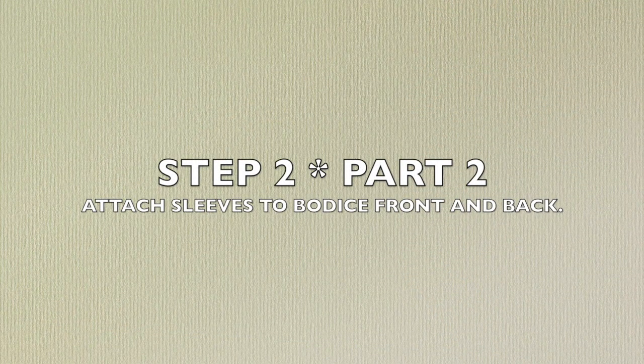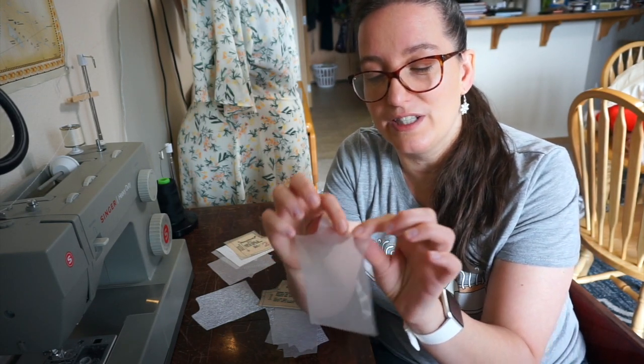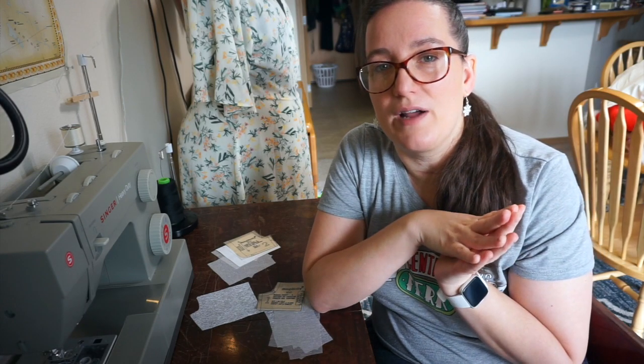Step 2, Part 2: Attach sleeves to the bodice front and back. I didn't mention French seams when I did my pattern prep video. If you have a fabric that shreds, French seams is the way to go because it's going to protect the delicate ends of your fabric. This fabric I'm working with was given to me — I have no idea what it is, but it's really stiff and I can't iron it because it melts. I'm worried that even with French seams the fibers will still pull and unravel because the fabric is so stiff, so I'm going to do something different. If you have a fabric that only shreds and isn't so stiff, I suggest doing French seams instead of what I'm going to do.